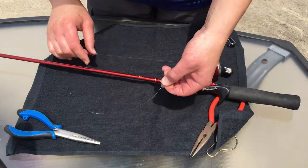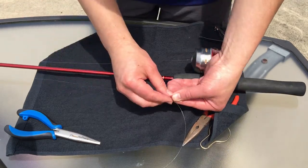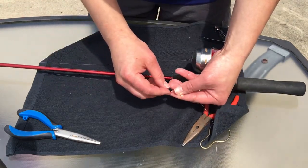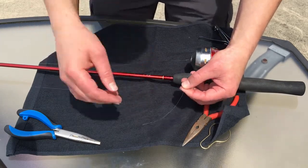I'm holding on to the hook with my thumb and pointer finger in such a way that if it was to slip, it will slip out and not into my finger, which could poke me.